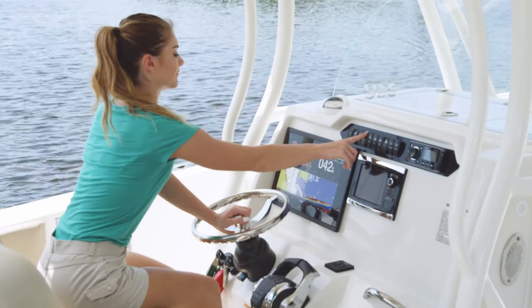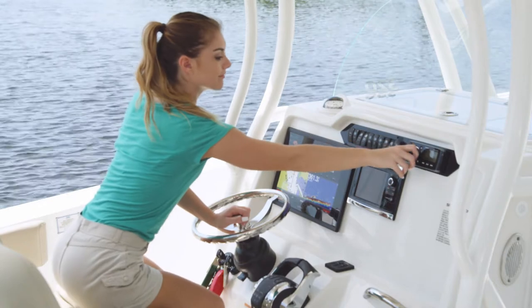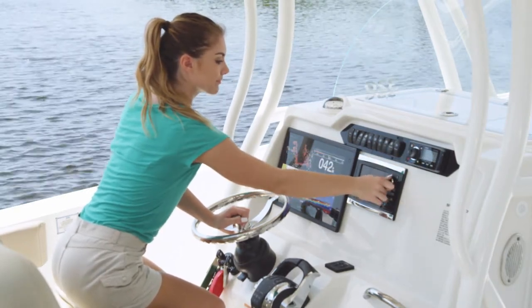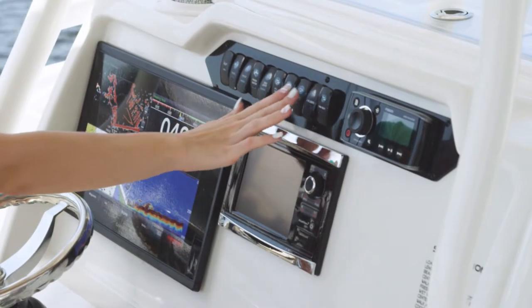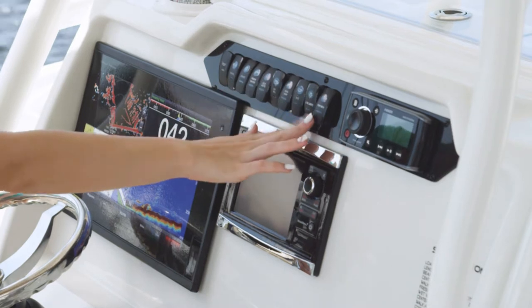Sailfish Boats are known for their intelligent ergonomics, and nowhere is that more on display than in the console area. The dash is well-organized, with each component thoughtfully placed for comfort and ease of use. The roomy dash face will accommodate up to 16-inch electronics.